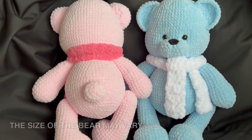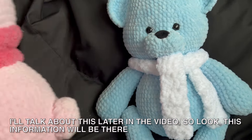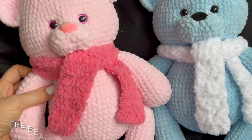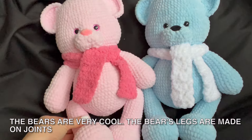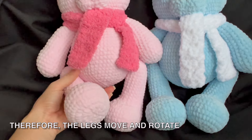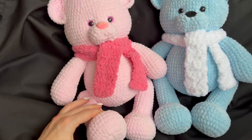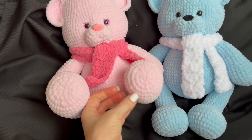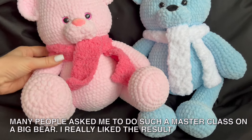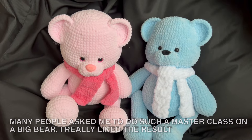The size of the bear may vary — I will talk about this later in the video, so look out for that information. The bears are very cool. The bear's legs are made on joints, therefore the legs move and rotate. The bear sits well. Many people asked me to do such a masterclass on a big bear, and I really liked the result.